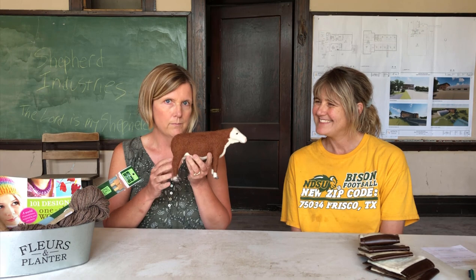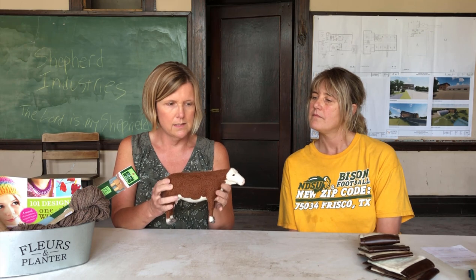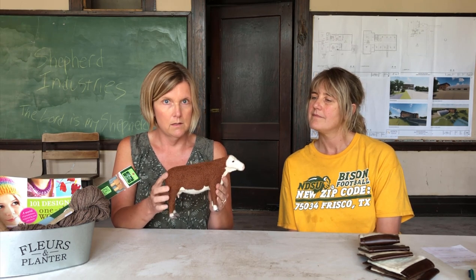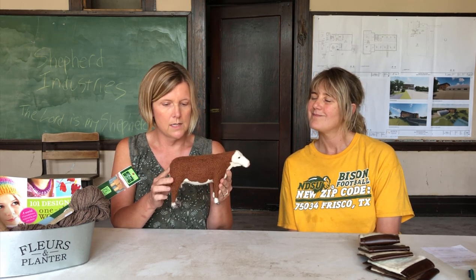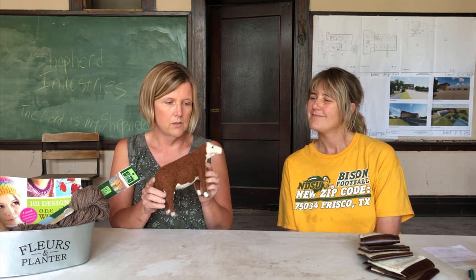We'll start with the project I've been working on. If you saw our last YouTube you'll have seen the progress — this is the Hereford cow that I've been needle felting. She still needs ears, a tail, and I'm still working on her udder and will probably add more to her body. Hopefully by next week I'll have a finished Hereford for you to see.